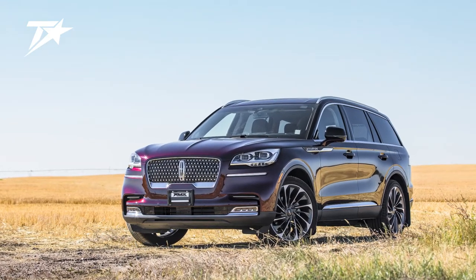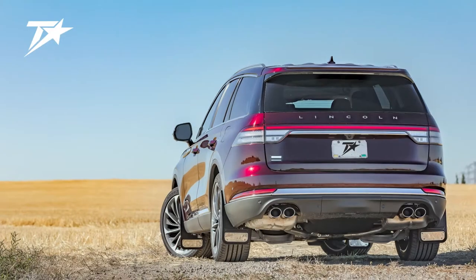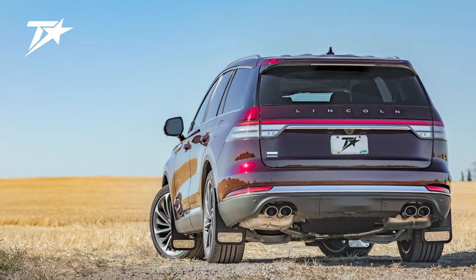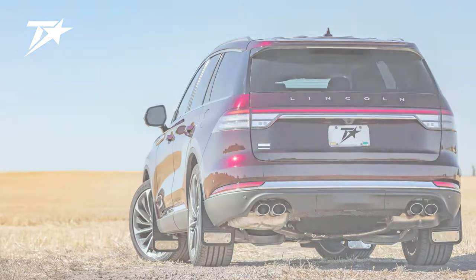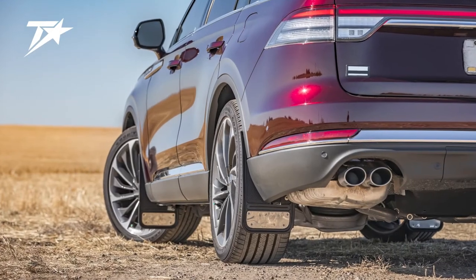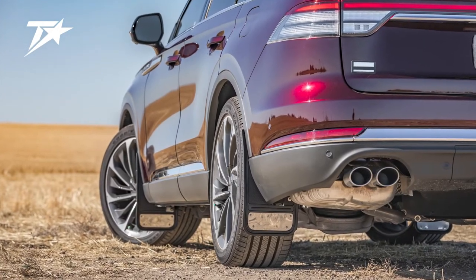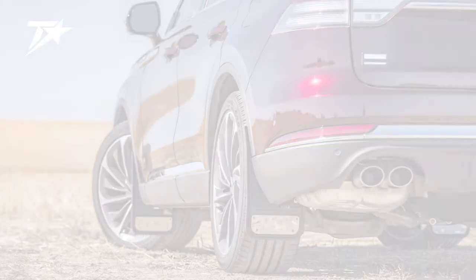Welcome to another truck hardware installation tutorial. Today we are installing our custom no body drill Gatorback mud flaps on the 2020 Lincoln Aviator. These mud flaps are a great way to protect and improve the overall look of your vehicle. Remember, this video is to be used as a companion to the included installation instructions. With that out of the way, let's get started on the front of the vehicle.